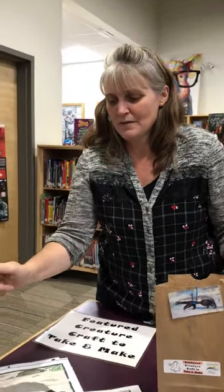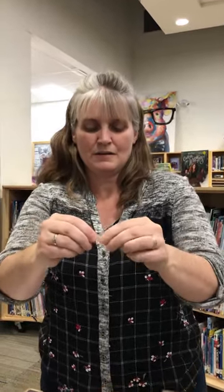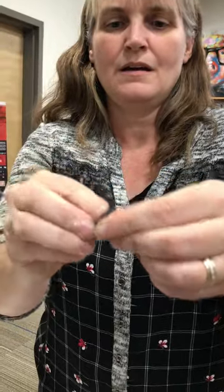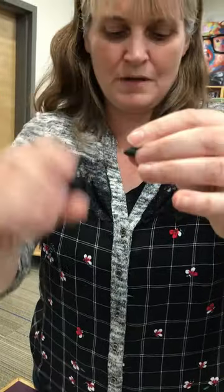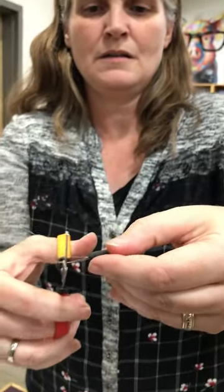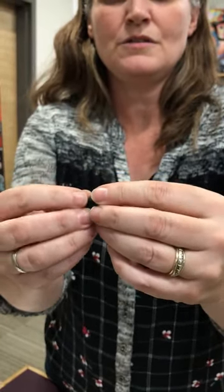The other thing that's a little bit different that you're gonna do: you're gonna take your fishing line, take some of your clay, and wrap it around your fishing line like this. Okay, this is how we're gonna make his whiskers. And then we're gonna cut here, and now we have his whiskers, and then you're gonna shape this into his nose — shaped like that.